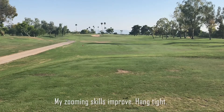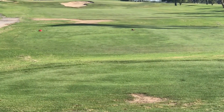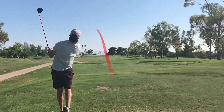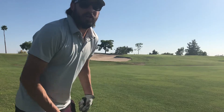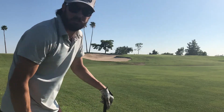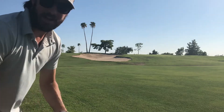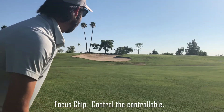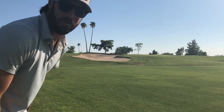First hole is 330 yards, par 4, about 320 yards straight ahead. Tee shot ended up being all right — we're just barely off the fairway. Kind of pulled it. Got about 70 yards to the flag and got to carry the bunker. My rangefinder is not working when I go to record, so we're going to be guessing yardages and doing it the old fashioned way. I got my 56 degree in hand and just want to put one up there and give myself a look at birdie.